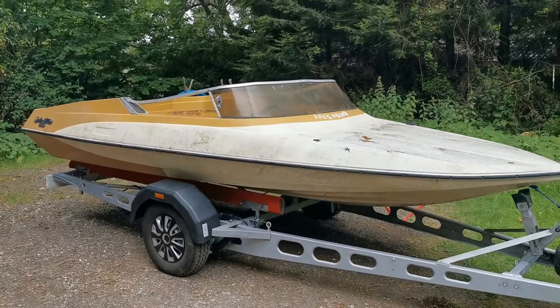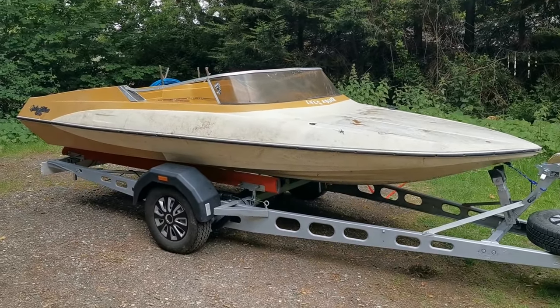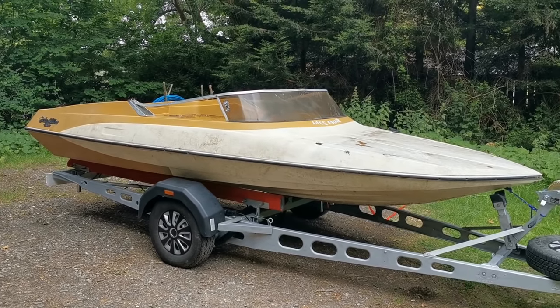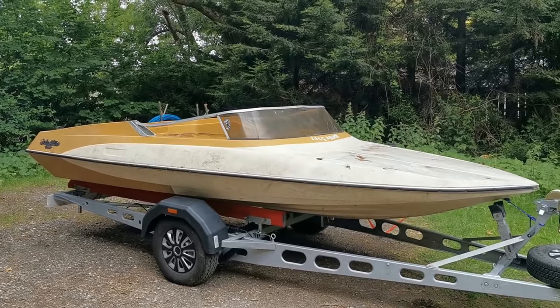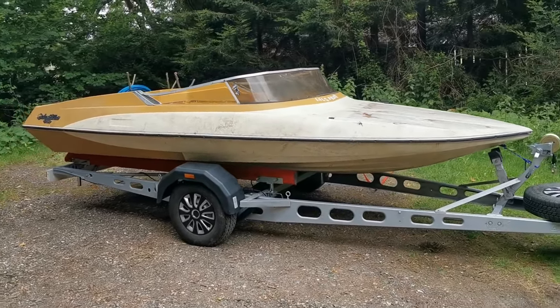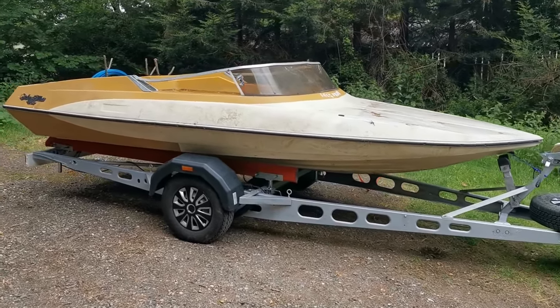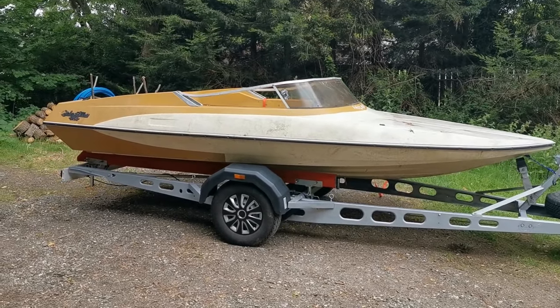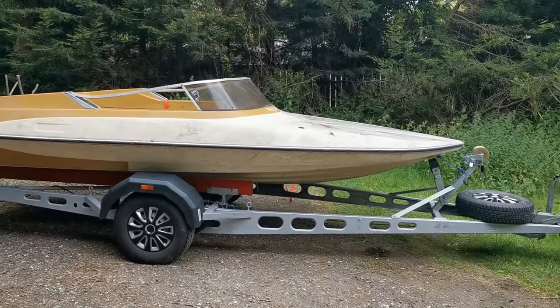It's going to have probably 140 horsepower — a tower of power from 1972. I believe the boat is also 1972, so that should match nicely. I'm not going to prop it for crazy speeds. Apparently these get sketchy after about 45 miles an hour, so we'll keep that as a limit.